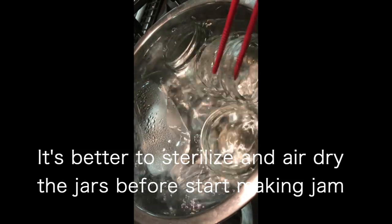Sterilize the jars in boiling water. Make sure the jars are totally covered by the hot water. Don't forget to soak the lid as well.